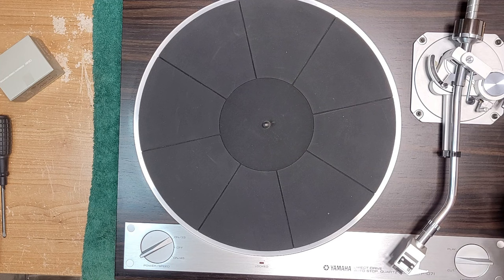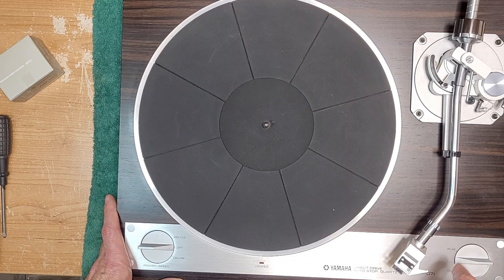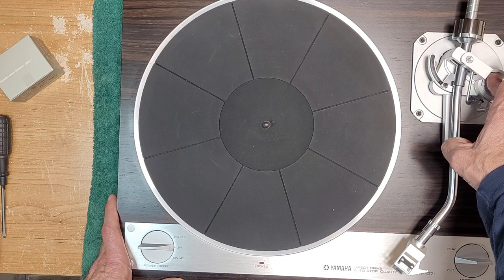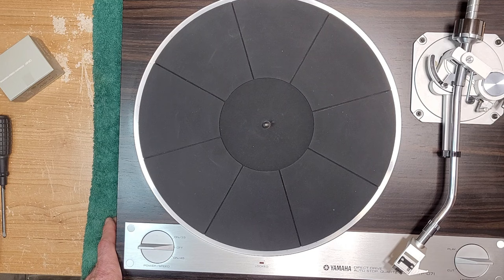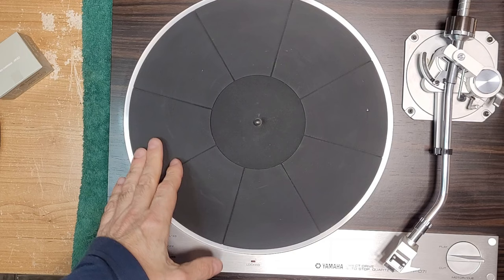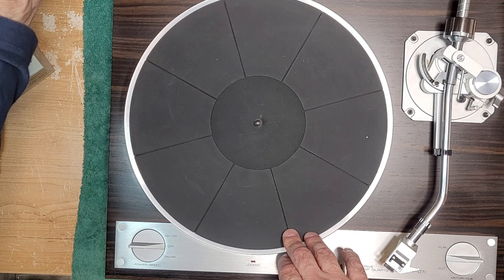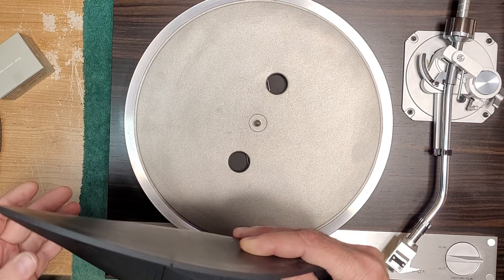We're going to service this and see what it needs. We'll check if the motor is accessible and if there's an ability to lubricate it. We're going to set up the arm and install the new cartridge, set up vertical tracking alignment, vertical tracking force, and anti-skating. There definitely is a service manual available on Vinyl Engine — it does go into adjusting the quartz oscillator if you're having speed issues, and there are instructions for removing the motor, so hopefully we'll be able to lubricate it.